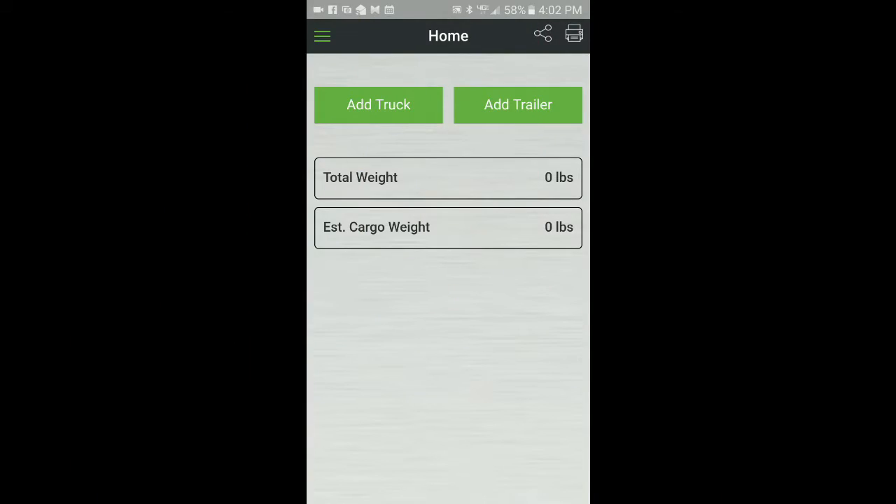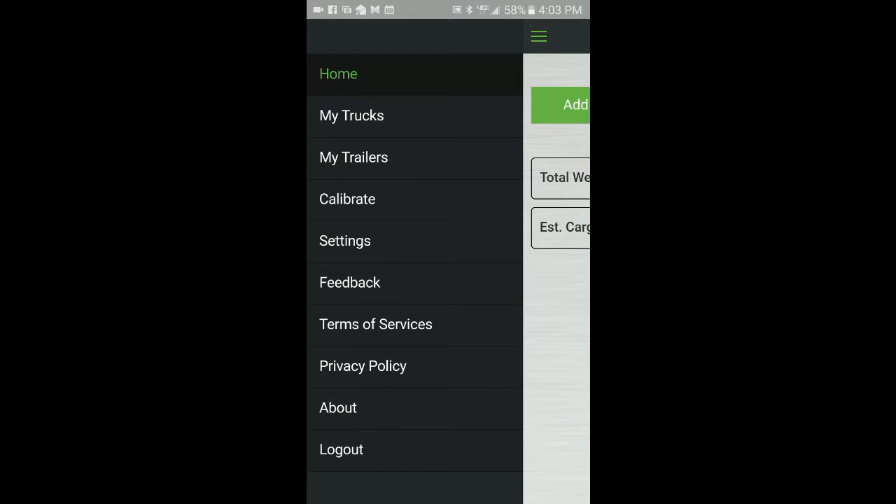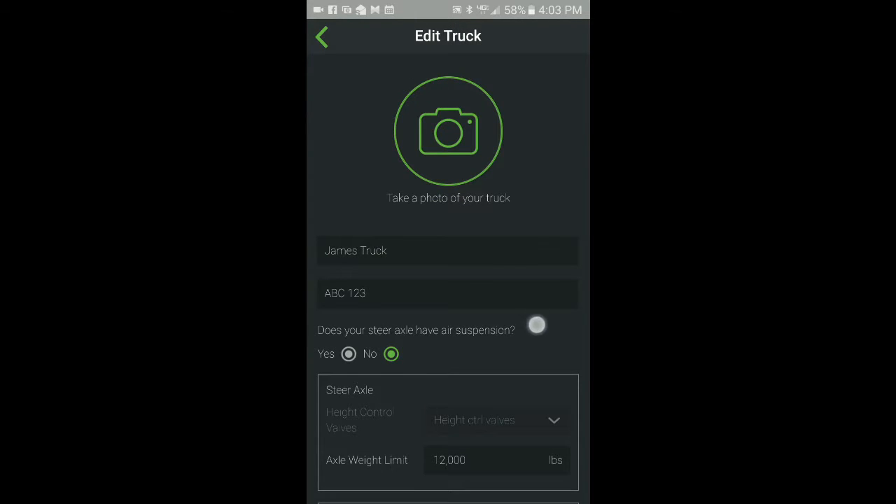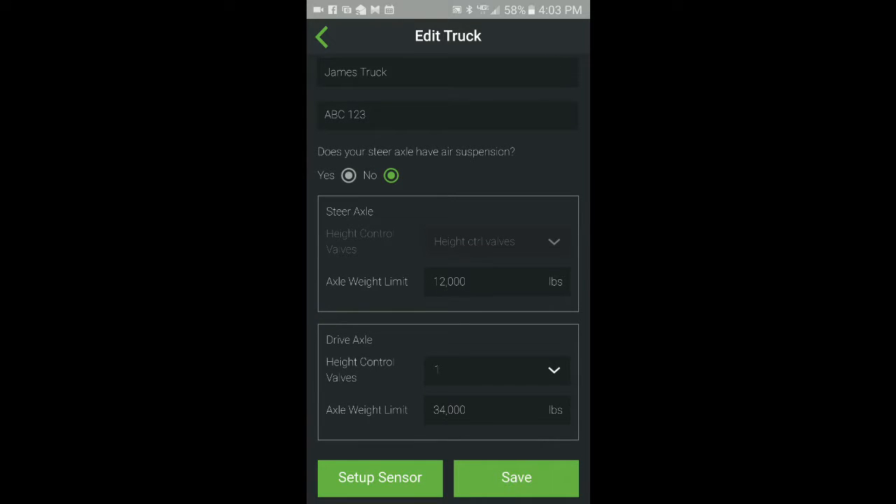From the AppWay app, select My Trucks from the main menu. From the My Trucks screen, select the truck you want to edit by clicking on the pencil icon. Then scroll to the bottom and press the Setup Sensor button.